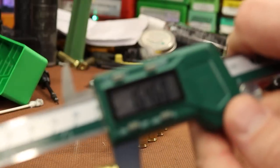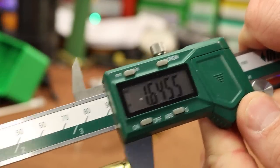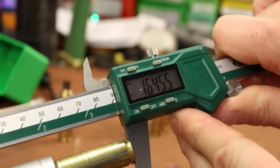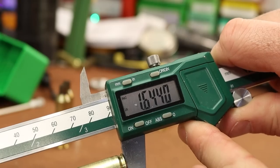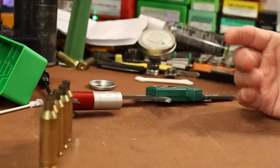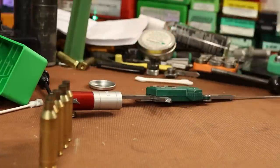The brass is starting out at 1.645 inches. The sized ones are reading 1.644, 1.645, 1.644, 1.644. Those are sized just about perfect — one to two thousandths of shoulder bump. Let me grab the gun and make sure they fit.